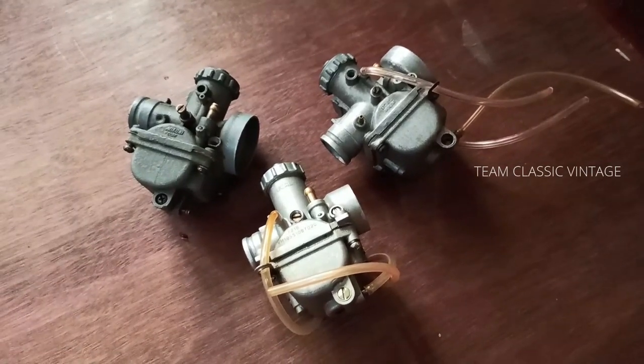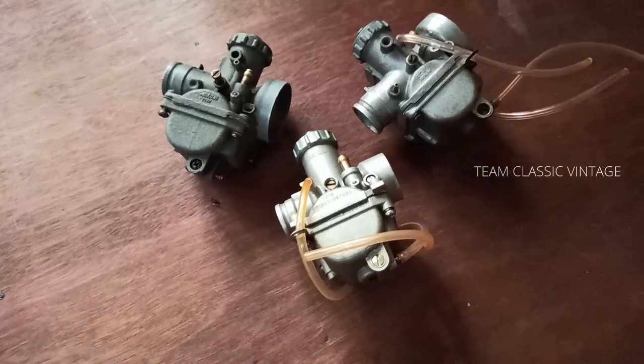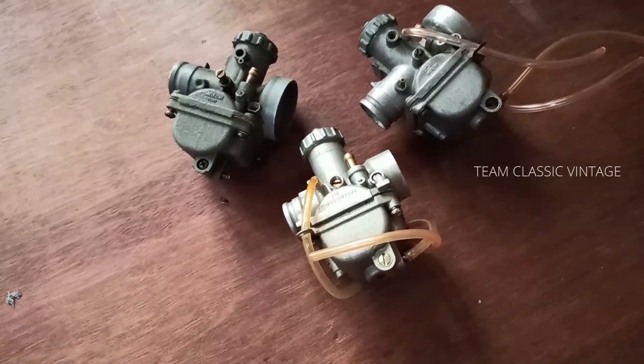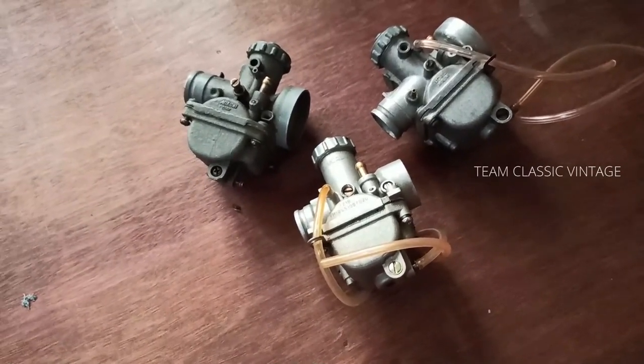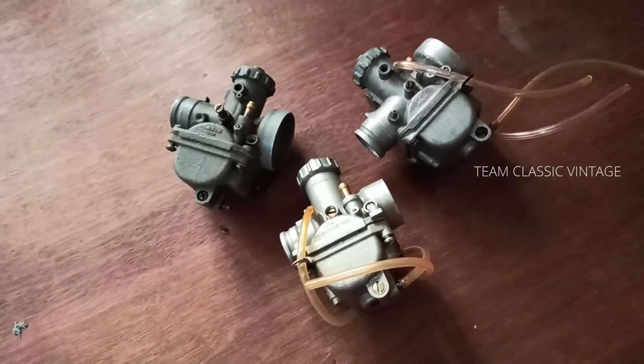The AX100R, Max 100 series, and MR1 have 1.4 turns out. The Supra 9 (9.65 horsepower version) has 1.25 turns out. The Supra Powerup has 2.5 turns out. The non-cat version of the Shogun has 2 turns out, and the cat version has 1 turn out.